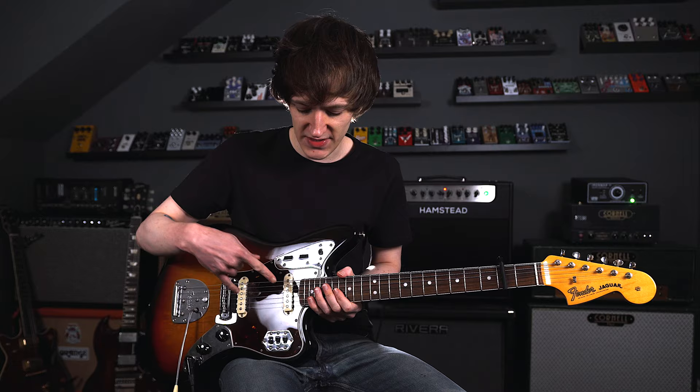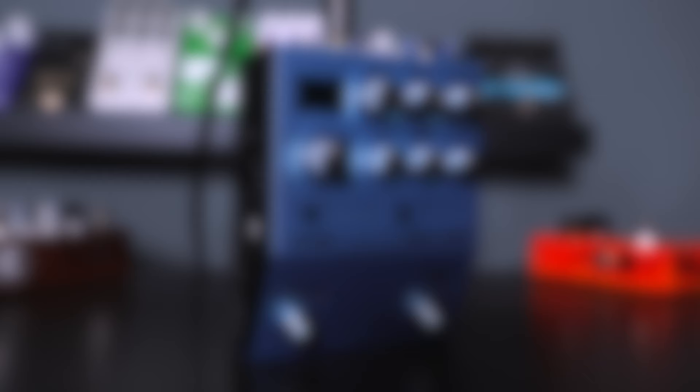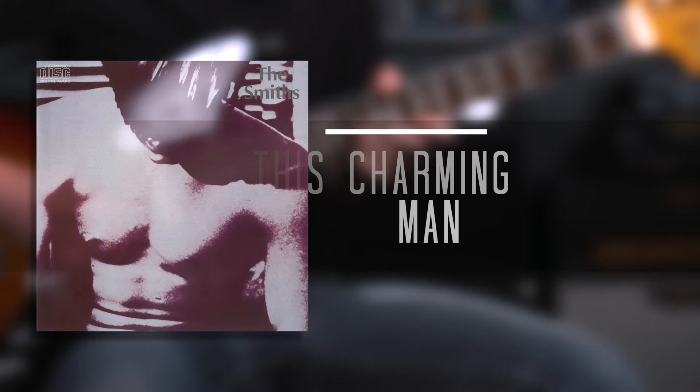So there we go — that was 'Heaven Knows I'm Miserable Now'. This time I was using both pickups together, so I just had them on the switches engaged. Again, a tiny bit of amp-like grit from the Brown Amplification Protein, and then again the CE1 Chorus Algorithm in the MD200. This time I actually pulled the rate down a little bit and had the depth around the same, just to give it a more phasey sound and less CE1-sounding.